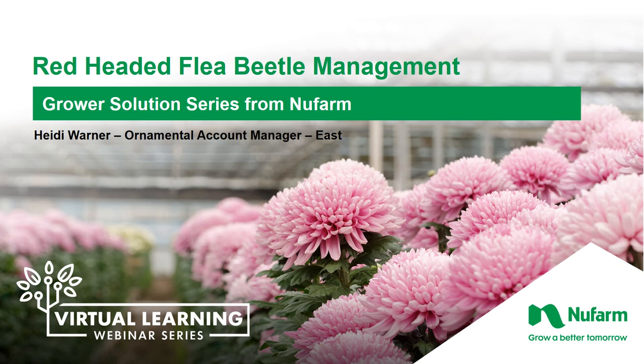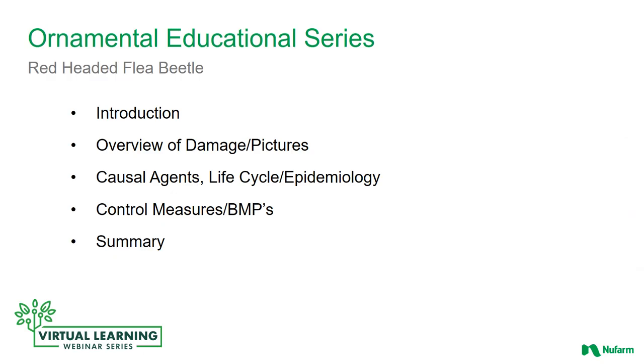Hello and welcome to the New Farm Training Series. Today's topic is going to be Red-headed Flea Beetle Management. Our agenda for today is going to give you an overview of the damage that red-headed flea beetles will cause, its life cycle, and control measures.